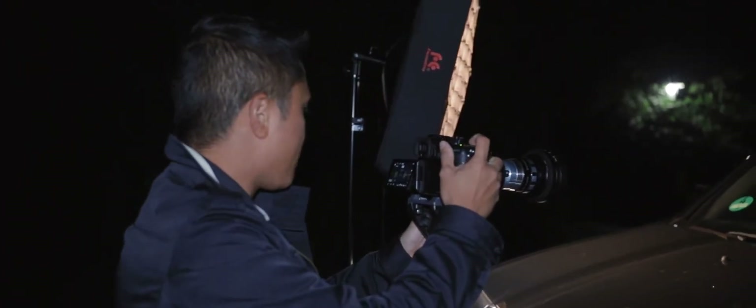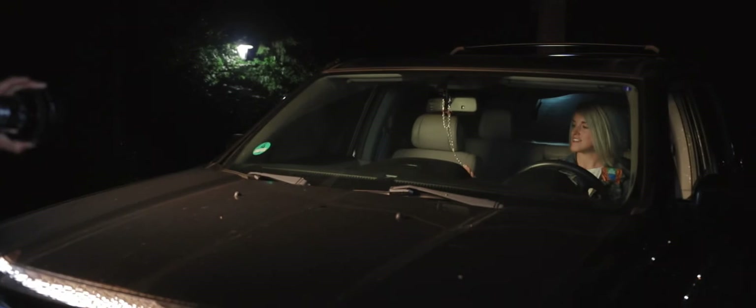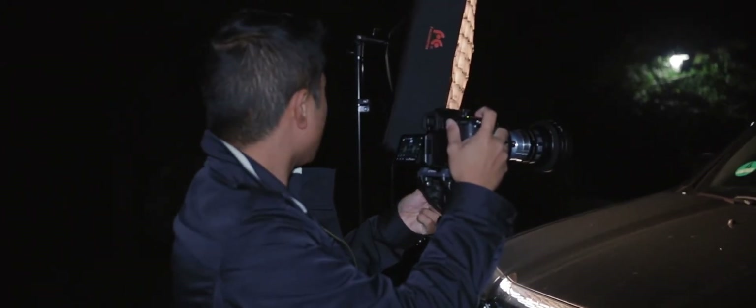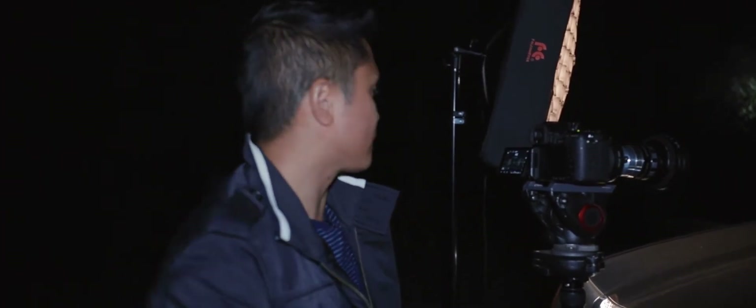We're at 4.0 — that looks good. We're going to make sure we're at 3,200 Kelvin. We're going to record first because I already have the Black Pro Mist on there. We're going to do that first, and then we'll take it off so you can see the difference.